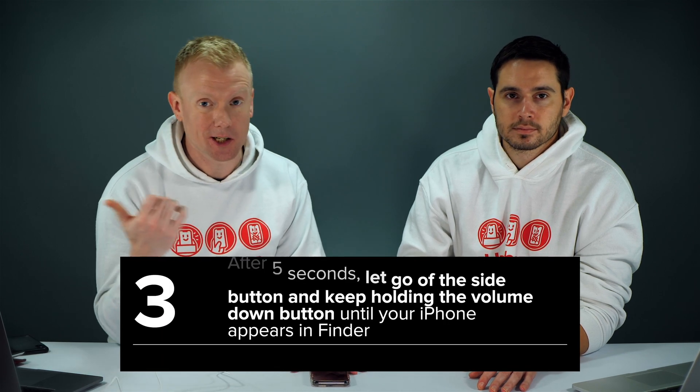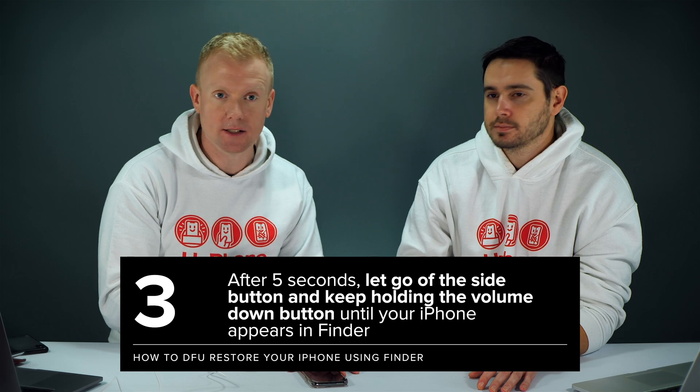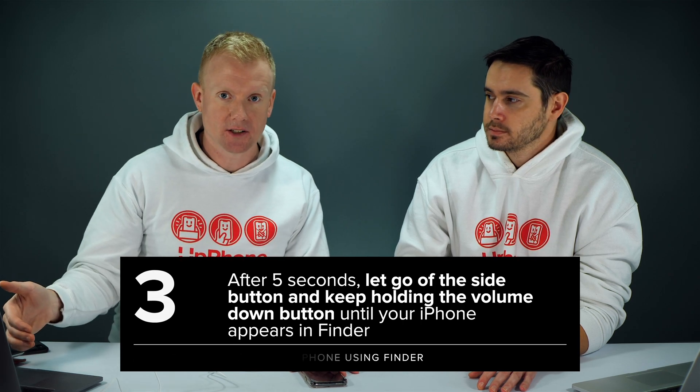After five seconds, we're going to let go of the side button and just keep holding the volume down button until it shows up in Finder on the Mac. This is an iPhone 11 Pro. If you have an older iPhone model, the steps might be a little bit different.